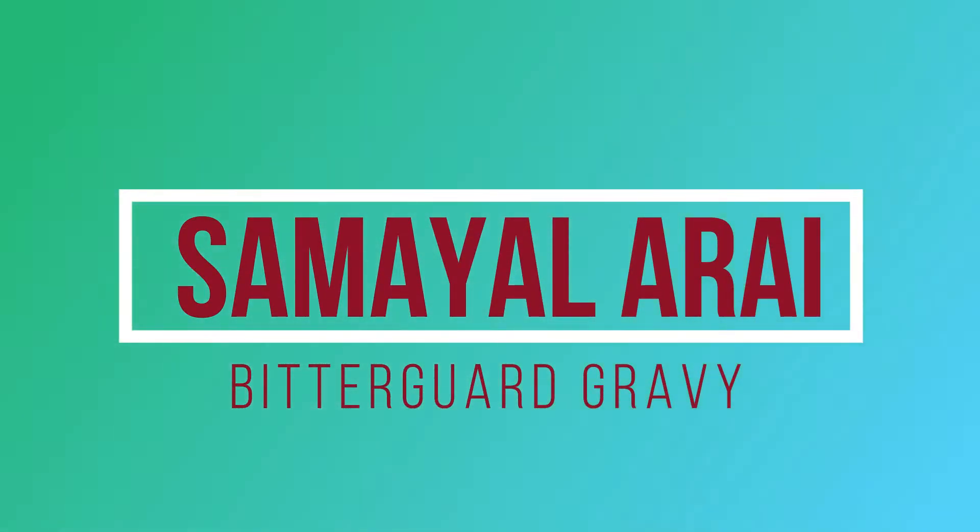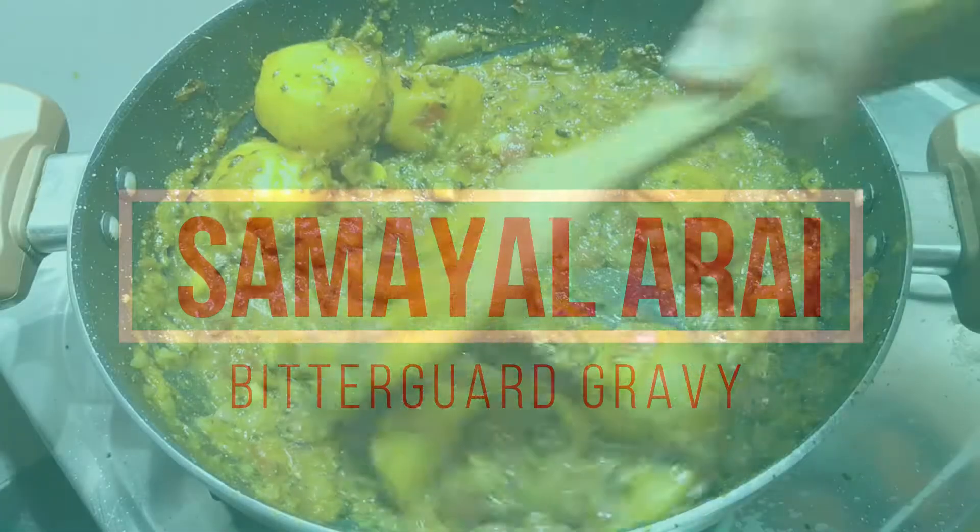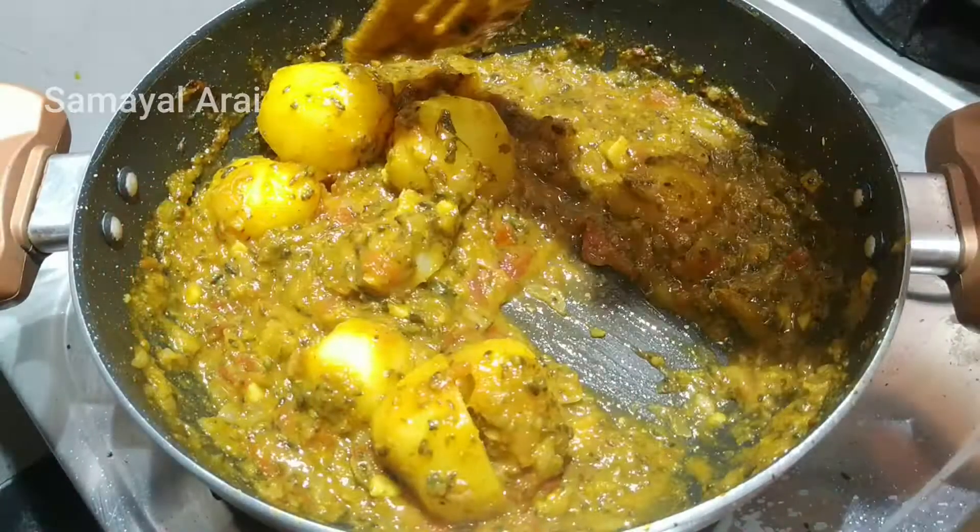Hello Friends! Welcome to Samayal Aray! Today we will try a recipe for Samayal Aray.